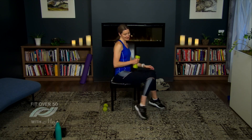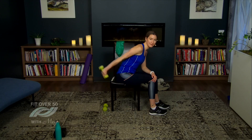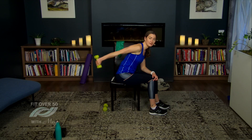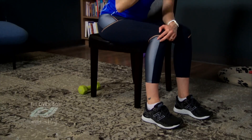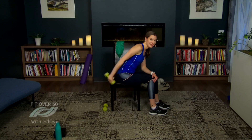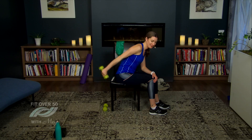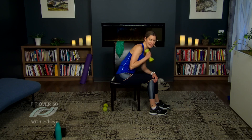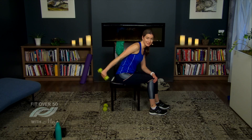Let's switch to the other side. This is our last exercise before our break — I encourage you to have a sip of water, it's really important to stay hydrated as we exercise. Three more, two, and one. I will see you after our break — see you in a few minutes.